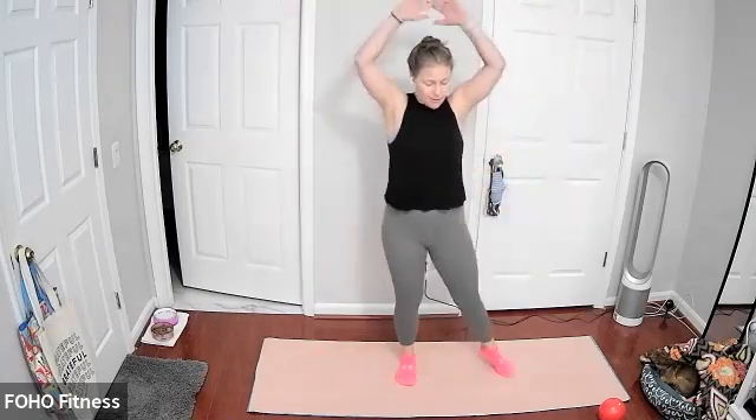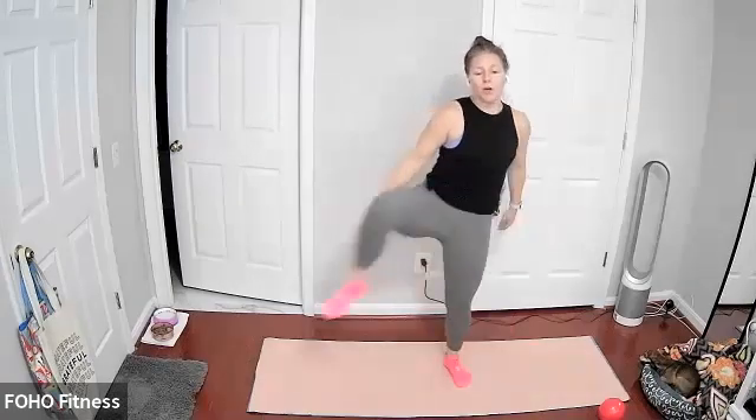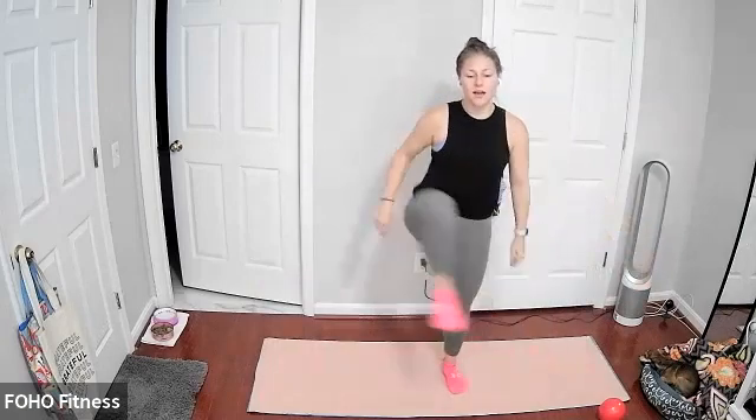Let's go ahead and transition into some jumping jacks. We're warming up our body here. Of course, you can take out the jumps and just step from side to side. Keeping it going, and then from here a nice hip opener over to a side lunge. Chin and chest stays nice and lifted.